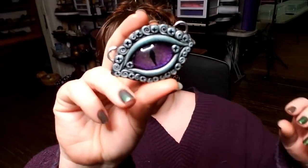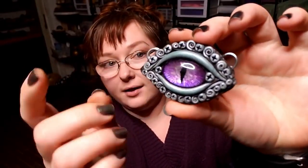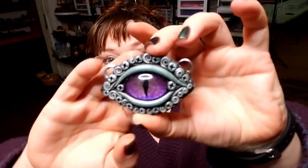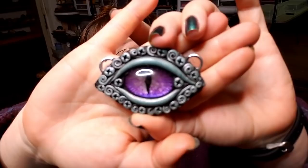Hey everybody, I'm Yvonne Williams with Back to Earth Creations, and in this video I want to show you how I make these polymer clay settings for the dragon eyes that we make. The camera may or may not focus on it, but let's get started.